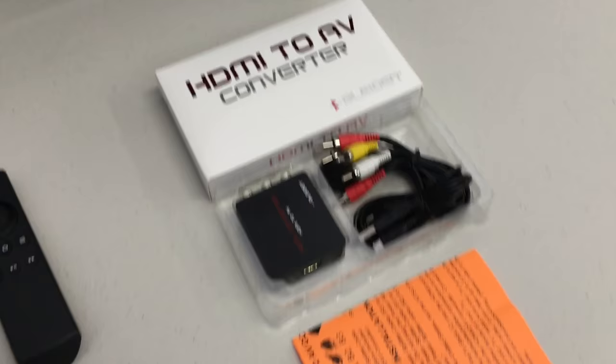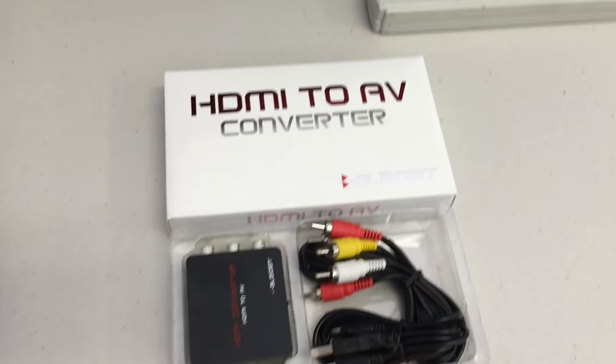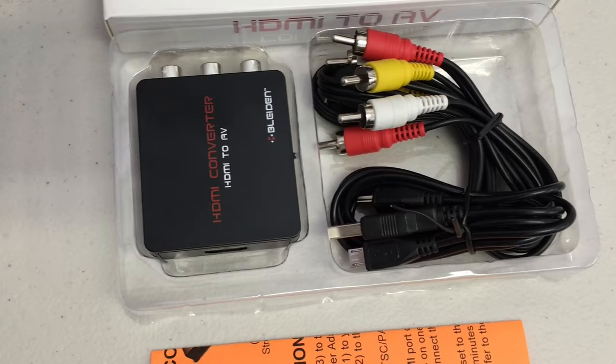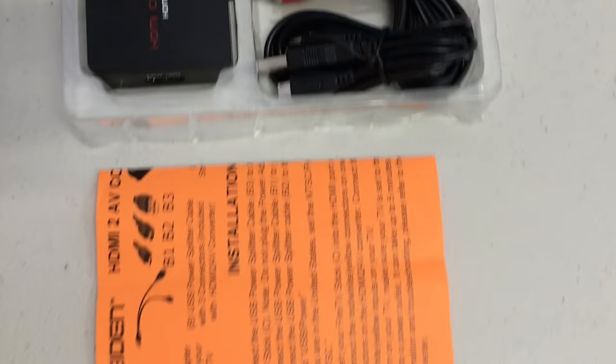Thanks for joining us for a video demonstration of how to connect and use your Bleiden HDMI-to-AV video adapter, the package specifically made for the Amazon Fire TV Stick. In the package you received from us, you get the video adapter itself, a red, white, and yellow composite cable, and a USB power splitter. There's also a small sheet of instructions that covers much of the same information as this video.